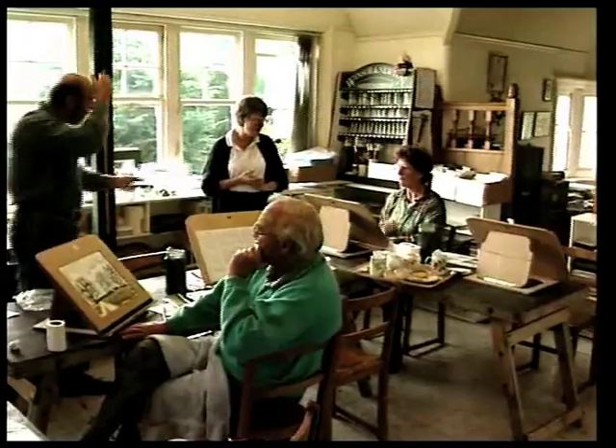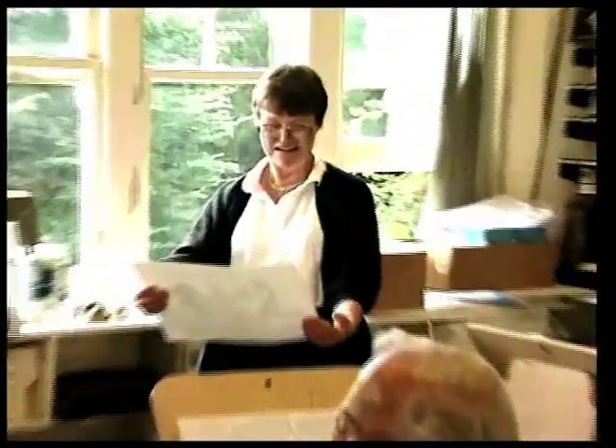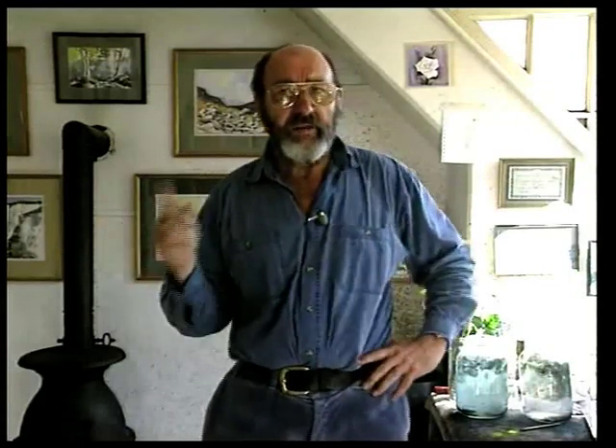Once we're all complete and quite confident that we've got an idea of how to use the medium, then we go out into the field. It's a beautiful day and I've got three locations in mind for you. Inevitably we're going to end up on the beach, but first of all the picnic is ready and so we're going up to a very stunning location, ideal for a first time painting in the field.